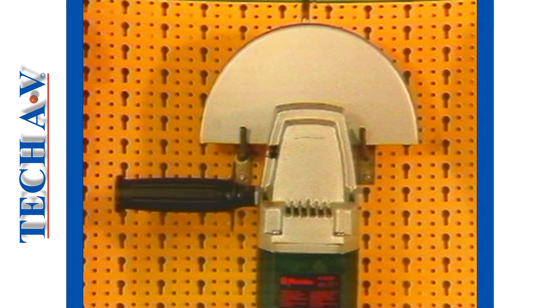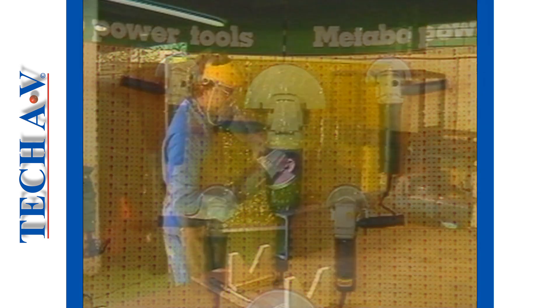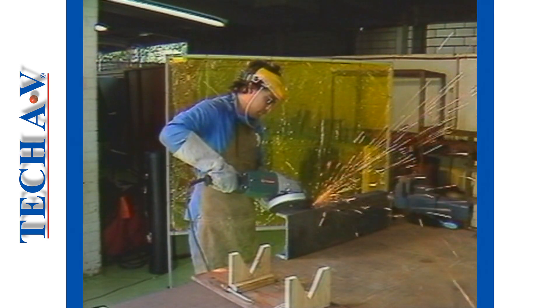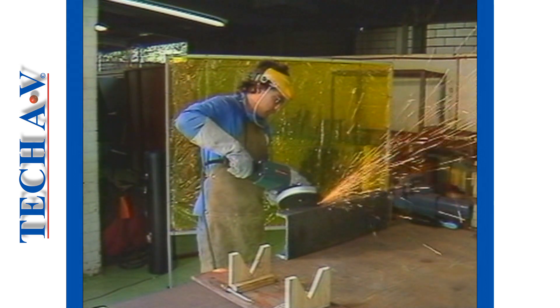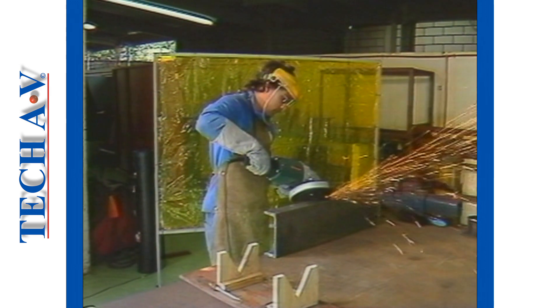The purpose of this program is to provide you with the necessary information for you to be able to use and maintain electrically powered angle grinders safely in various situations. Basically, there are six aspects that you must learn to ensure maximum safety for yourself and those around you. We shall discuss each individually.